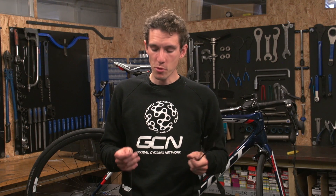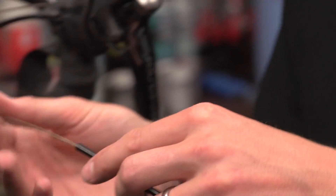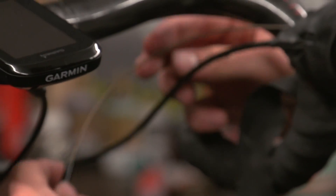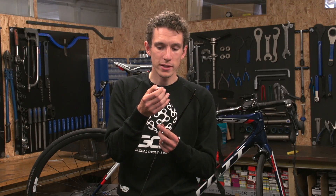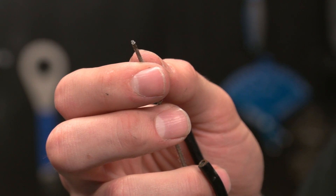With the cable outers now removed, it's time to re-thread your inner cables again. Hopefully you can reuse the old ones — it just depends on what the end looks like. If you cut it properly or it didn't fray in the first place, you should be okay. If there is any fraying, it's unlikely you'll be able to get them back through, in which case you need to replace them. This one is absolutely fine.